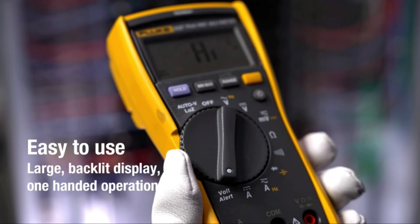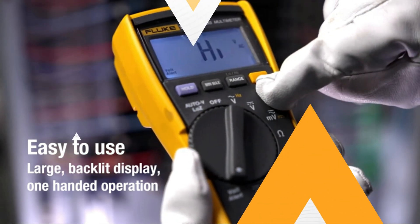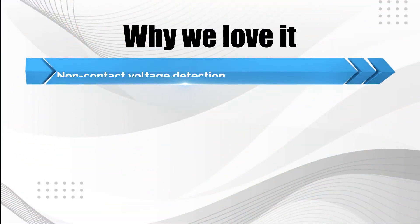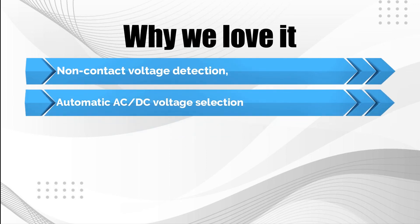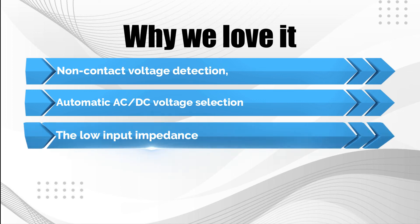Why we love it: Non-contact voltage detection. Automatic AC-DC voltage selection. Low input impedance.